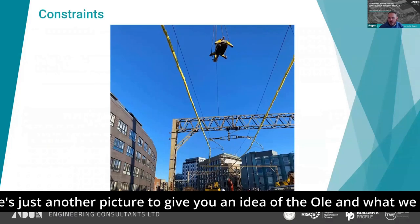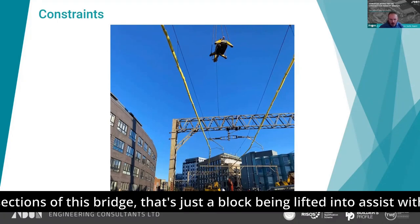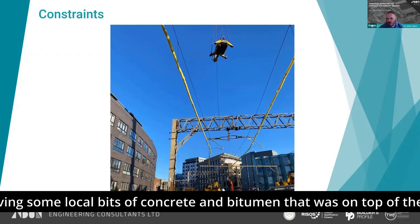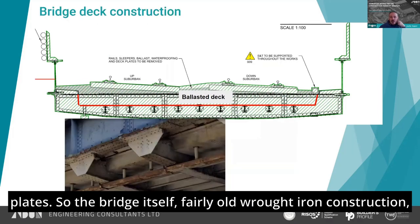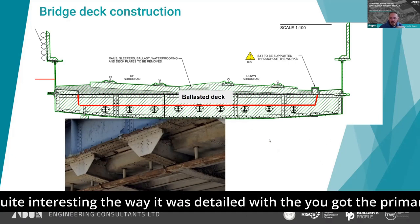There's another picture to give you an idea of the OLE and what we were dealing with directly above the bridge when we were trying to lift out sections. That's just a brock being lifted in to assist with removing some local bits of concrete and bitumen that was on top of the deck plates. The bridge itself is fairly old wrought iron construction with a ballasted deck.